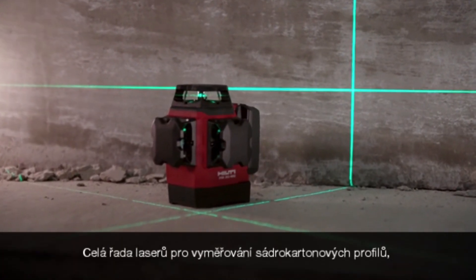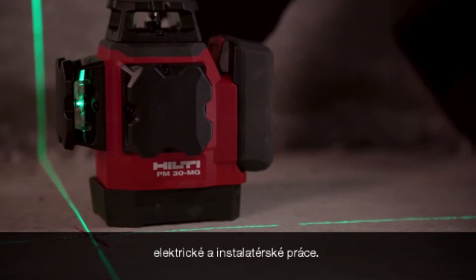The entire line of lasers sets the bar for drywall, electrical, and mechanical applications.